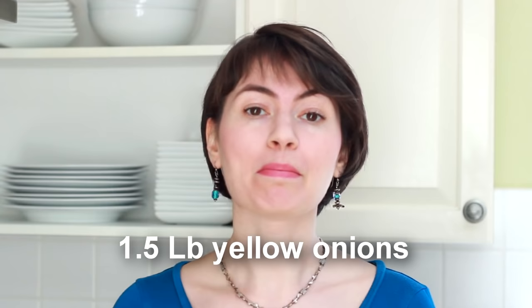Today we're making caramelized onions. For a 10-inch skillet, we'll start with a pound and a half of yellow onions.